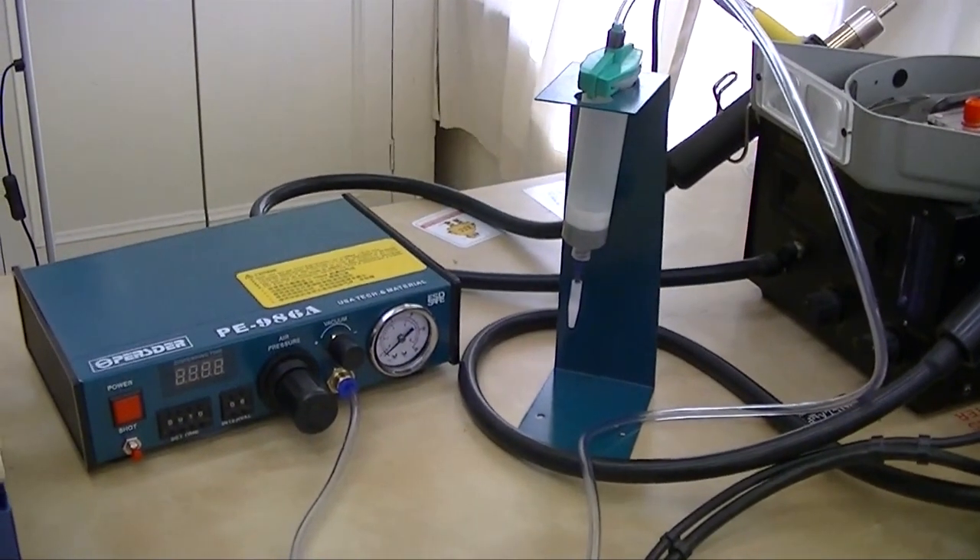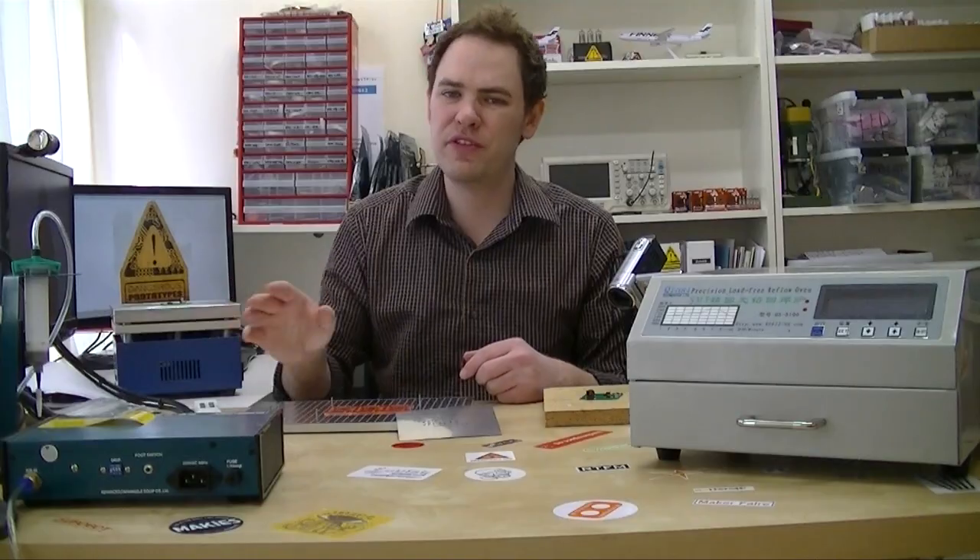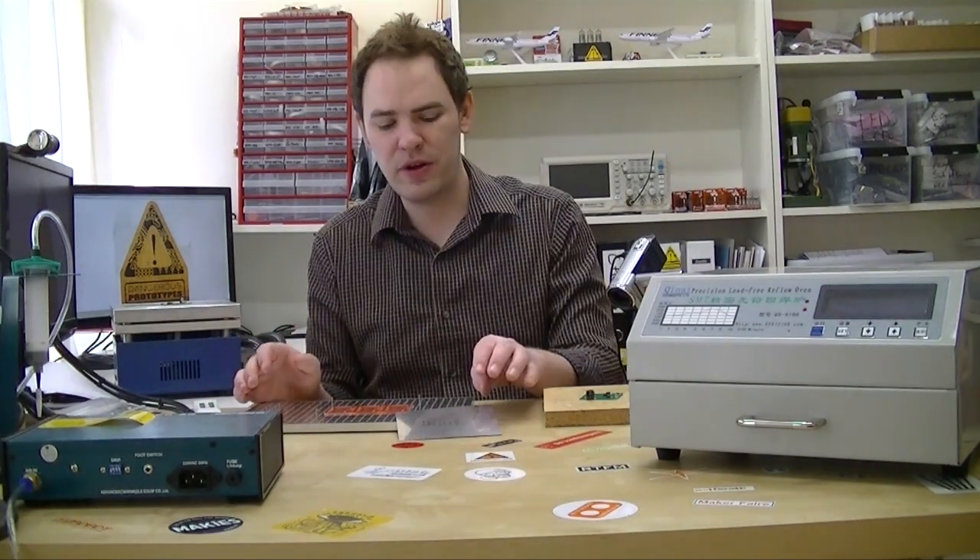We applied the solder paste to the board using the pneumatic solder paste dispenser. We went over this a few weeks ago in a workshop video. Another way to do it is to use a stencil.